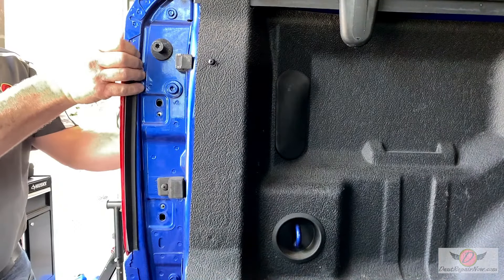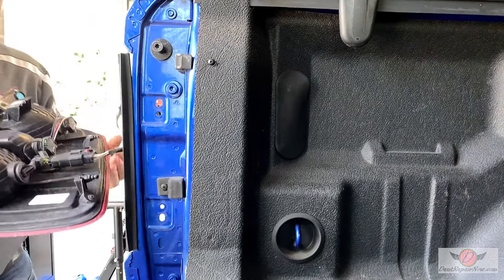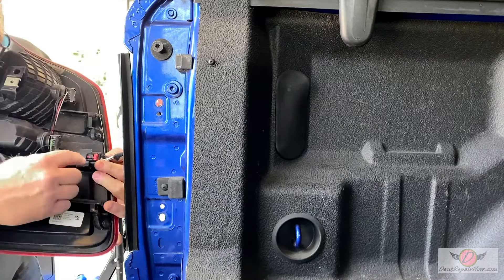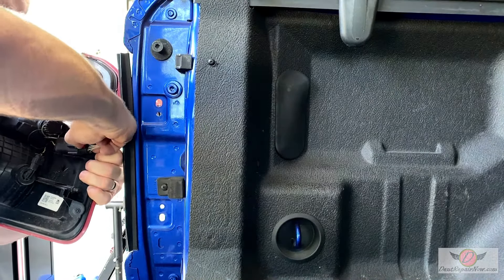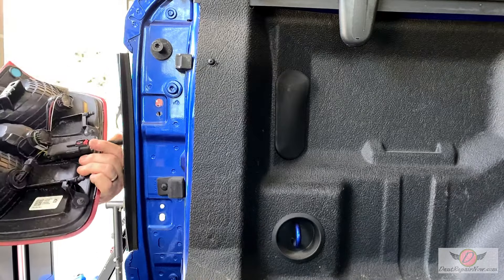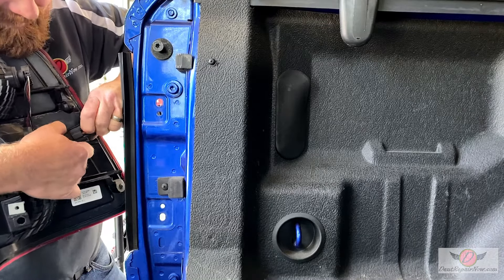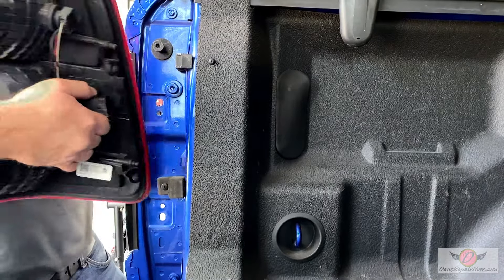Then once you have those out, the light basically just pulls right out. Then we've got a little red lock on here — slide this out like so, and then just push this release tab there. Sometimes they get a little stuck. And there you go, it is out.